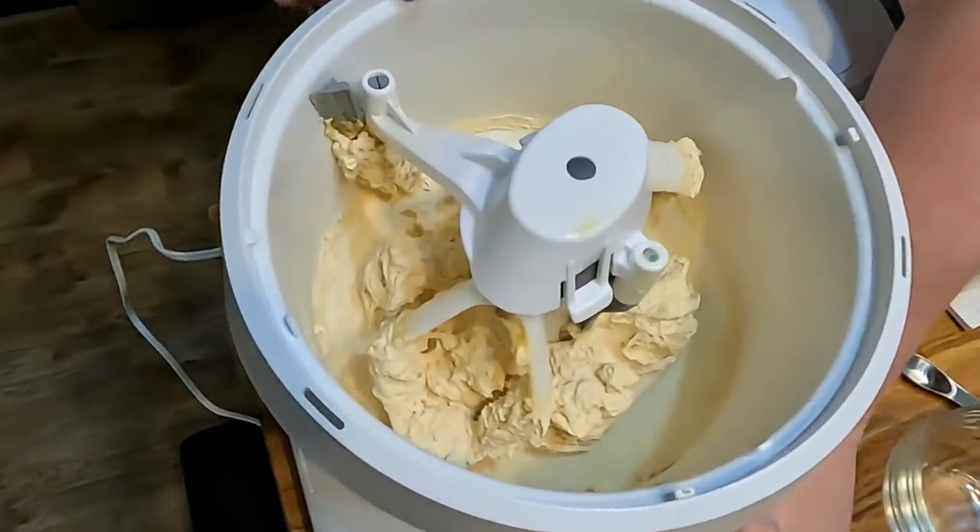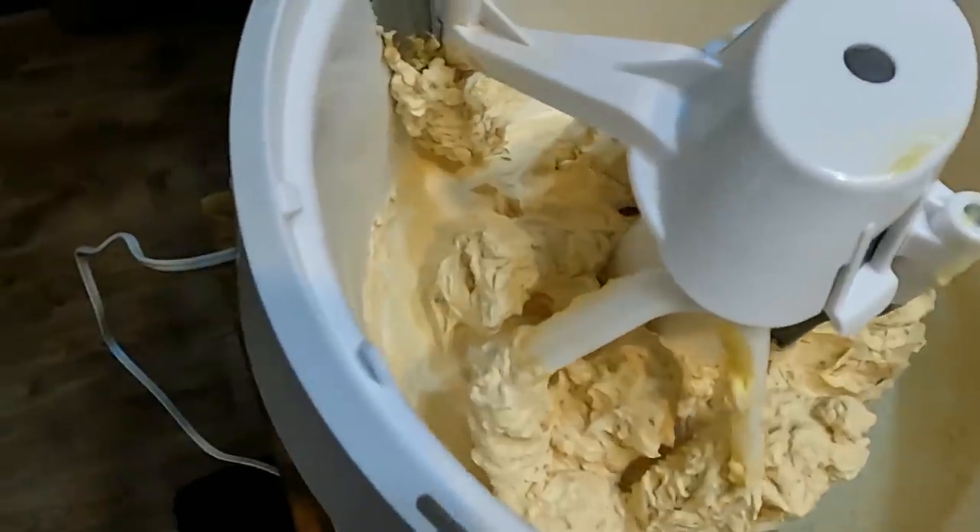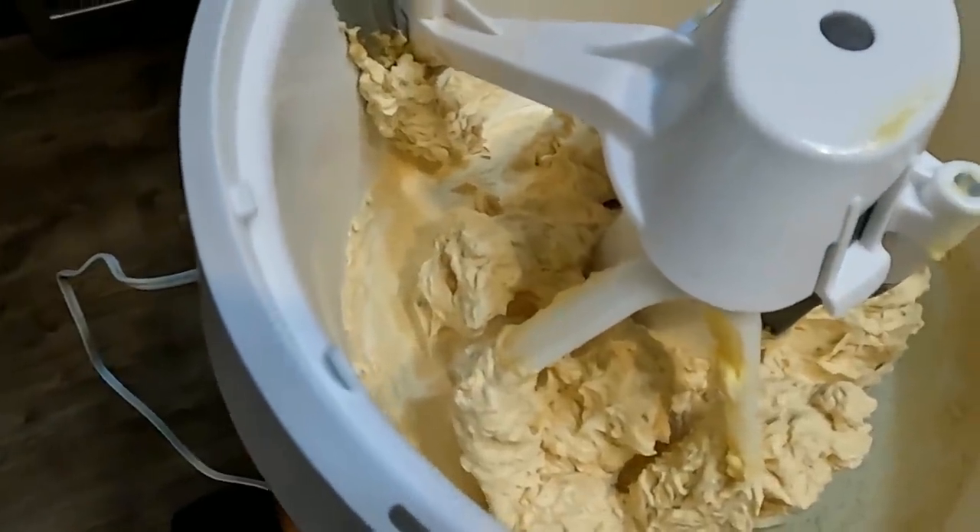Now you see how nice and fluffy that is — that's how long you want to beat it before you start adding your flour. We're going to add two and a half cups of flour, and we're using White Lily all-purpose flour. The only time I use all-purpose is when I'm making cookies and pie crusts; I use self-rising for everything else.